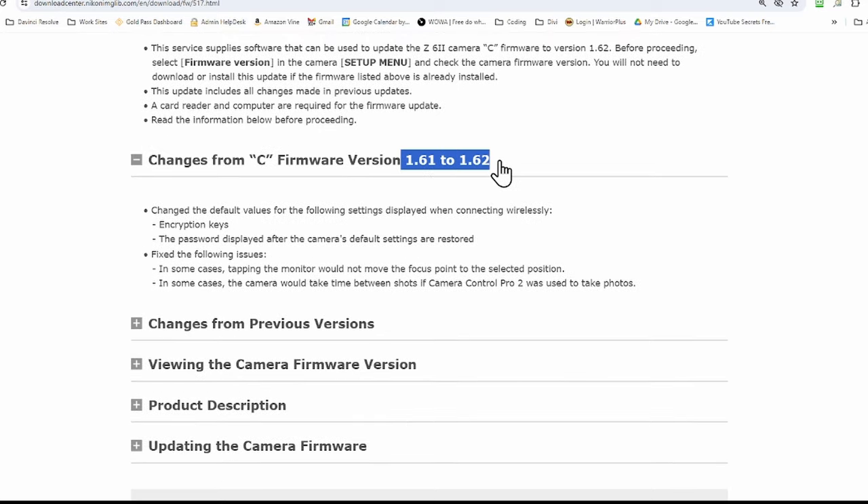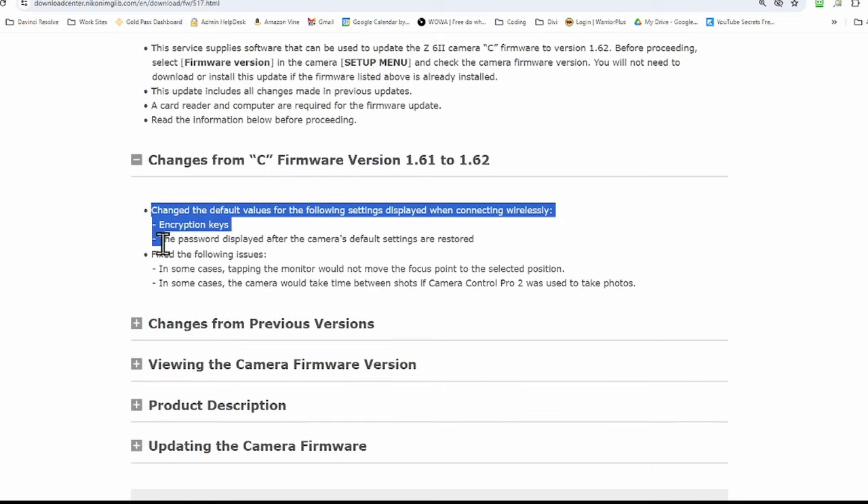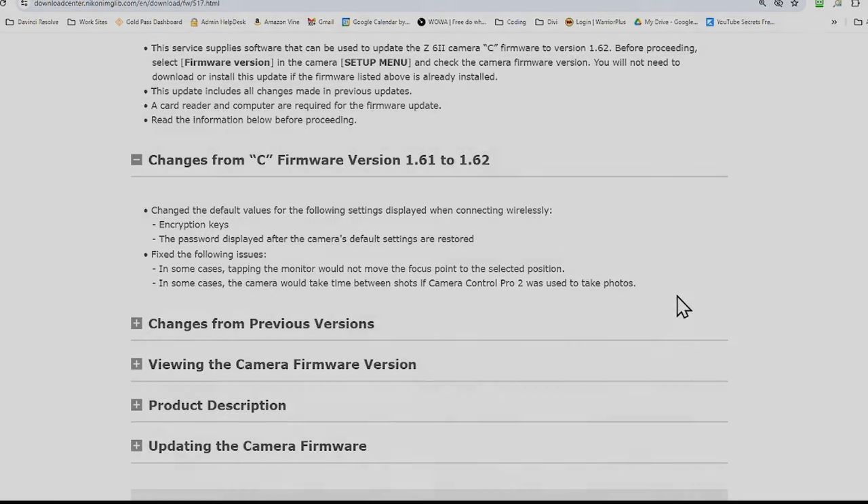It gives you the latest features, whatever they may be. In this case there's not a great deal in the update that will make a difference for me, but I do like to keep up to date with the firmware just in case there's something they sneak in without telling us. Anyway, hope you found that useful and I hope to see you in a future video. Thanks for watching, bye now.